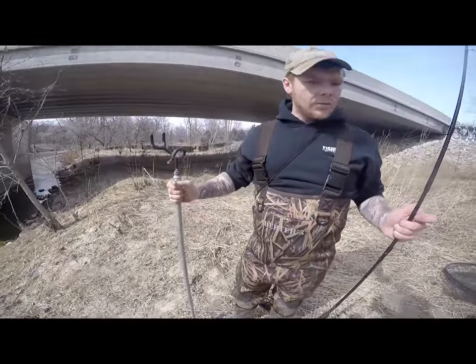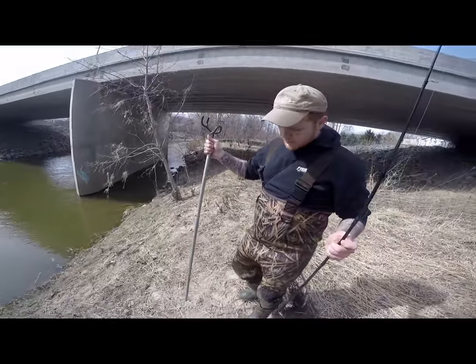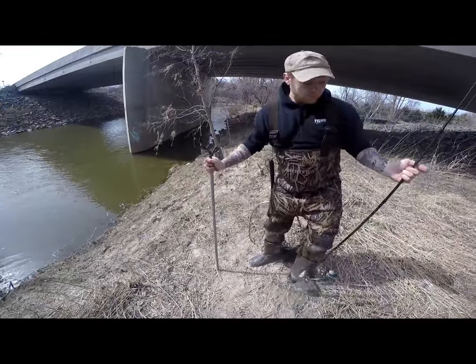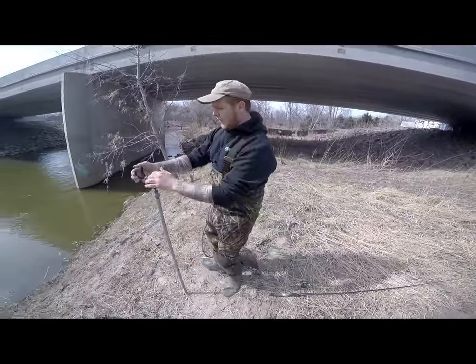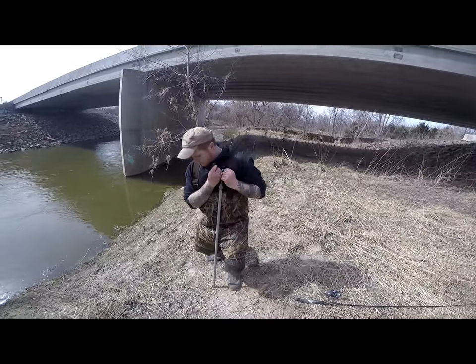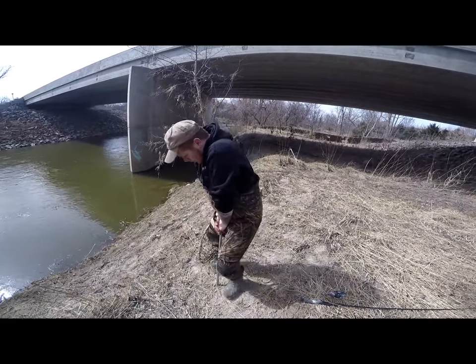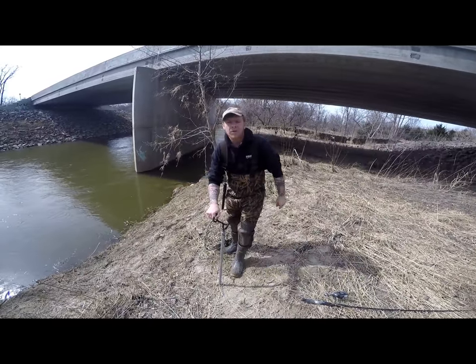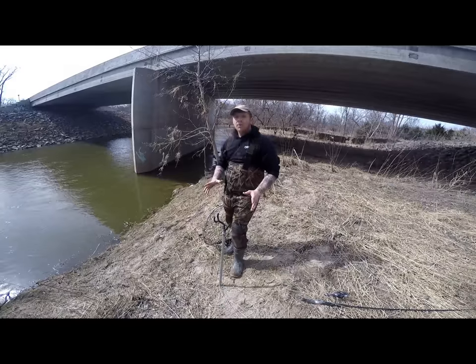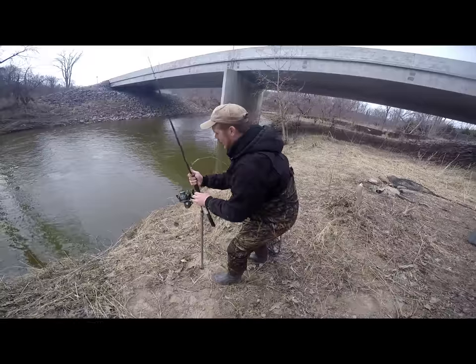Next I'm going to show you the rod holder. It's really easy and simple — just put the pole down real quick so the reel doesn't get hurt, and then just put your body weight and push down. Push down a little harder so it gets in really good. You want to test it to make sure it's not going to pull out — so if you're busy with another fish on another pole, you want to make sure that pole isn't going to go in the water.